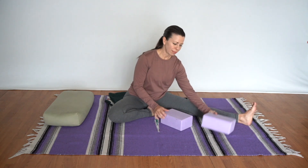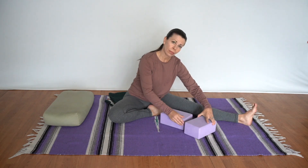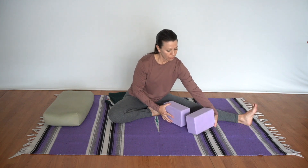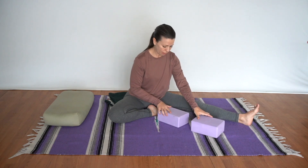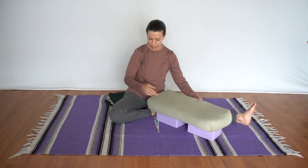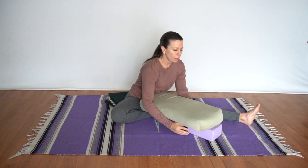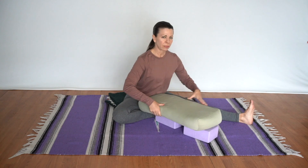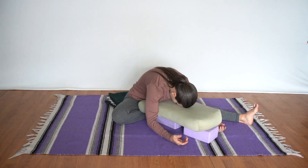Now for folded arrow. Using two blocks and the blanket we're already sitting on, position the blocks horizontally, vertically, or on different heights depending on flexibility. Take the big rectangular bolster into the hips and place it on top of the blocks, sliding it into the belly. Lengthen the spine and fold forward, forehead resting on the bolster, arms on either side with palms facing upwards.